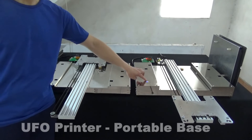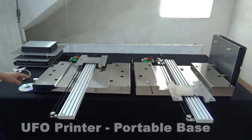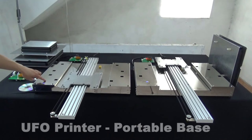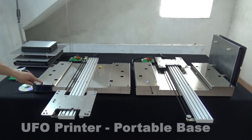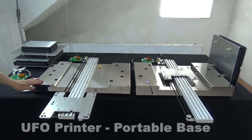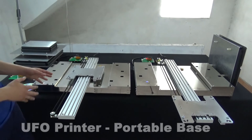This new design base has one important updated feature. You can see there is only one control button here — very easy and friendly operation. Click it and the tray will move inside or out.